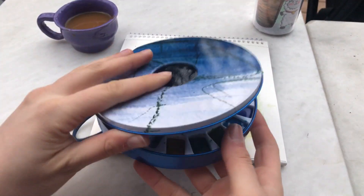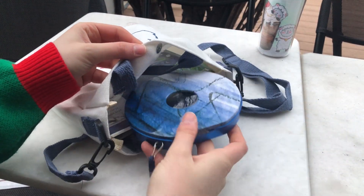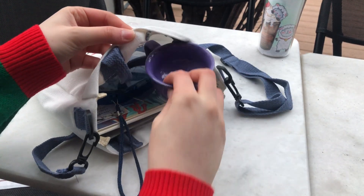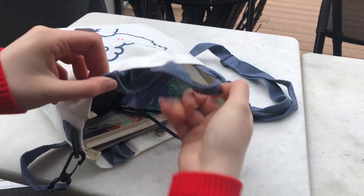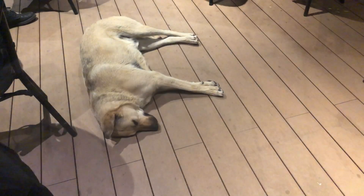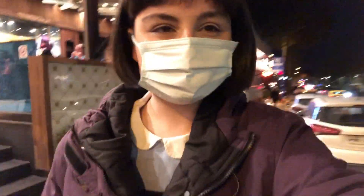Şimdi toparlanıp eve gitmek üzere yola çıkabilirim. Ben toparlanıp çıkana kadar bayağı hava karardı. Şu an eve gidiyorum. Ve ben şimdi eve geldim. Hemen üstümü çıkarıp yatmak istiyorum. Belki sesimden anlamışsınızdır, birazcık hastaydım. Günü de dışarıda geçirince ve hava soğuk olunca sesim iyice gitti. Bu yüzden dinlenmek istiyorum.